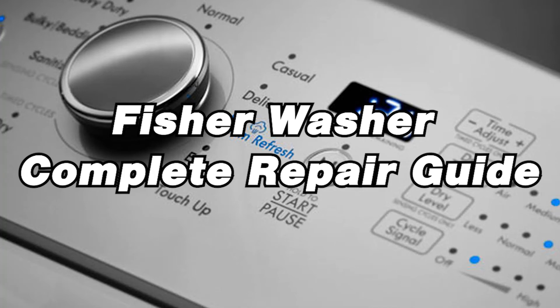Is there a problem with your Fisher washer? Well, you've come to the right place. In today's repair guide, we'll be discussing error codes, troubleshooting, and repair tips to help get your washer back on track. Need more help? Check out our website — there's a link in the description. Enjoy the video.